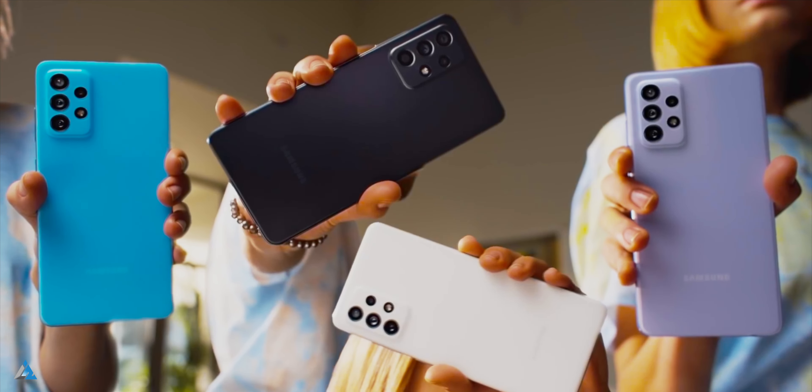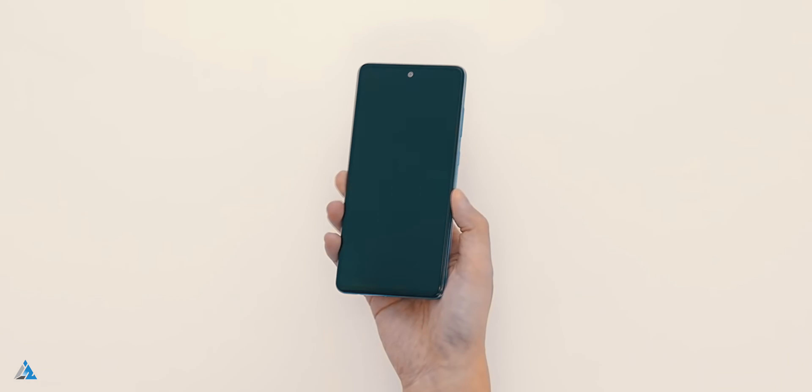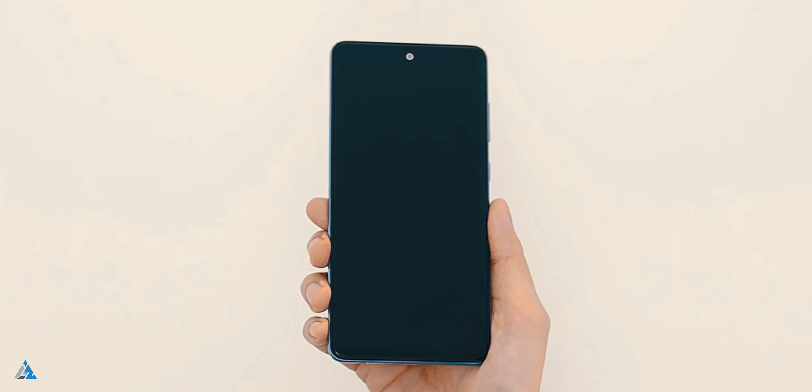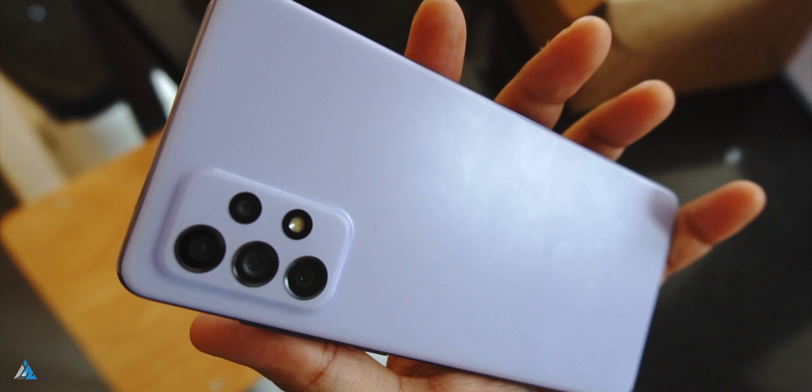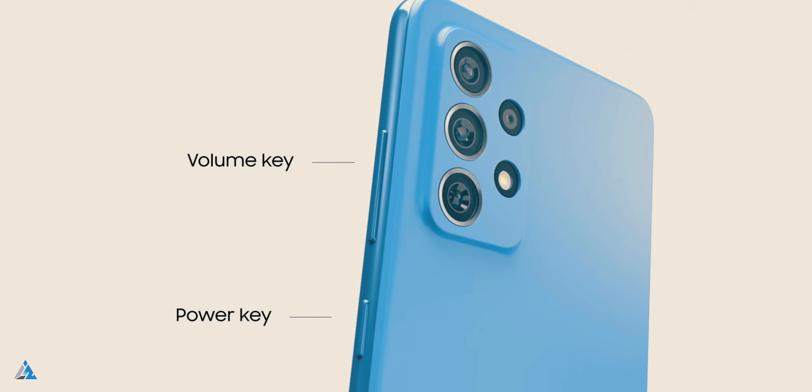At the back there's a slight camera bump with the camera setup. The power button and the volume rocker both can be found on the right hand side. There's nothing on the left hand side for the smartphone. Overall, it has a very Samsung kind of build and design.